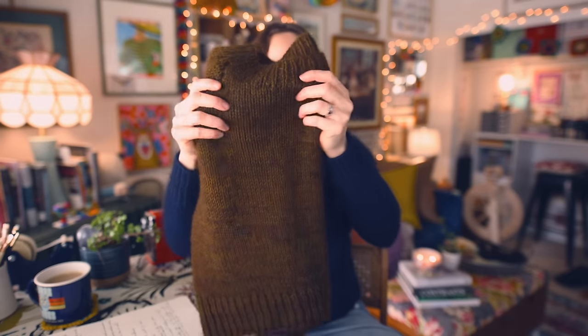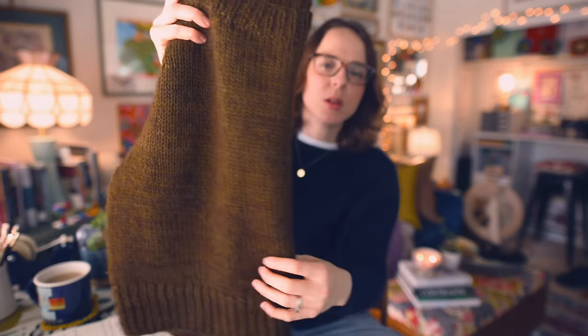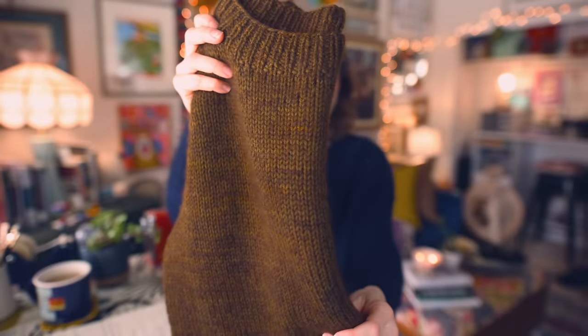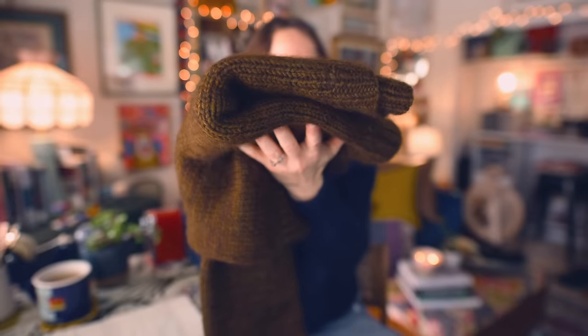Adding that strand of mohair can be just the ticket for adding that extra bit of refinement, softness, and coziness to your hand knits. From a distance it just looks like a really nice soft sweater, but up close you can see a really lovely halo — much more subtle in this Felix than in the one I'm wearing. It's really beautiful.